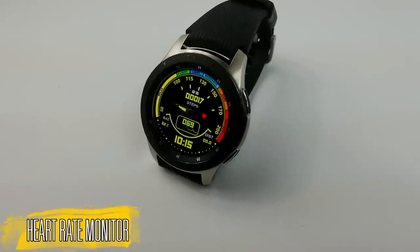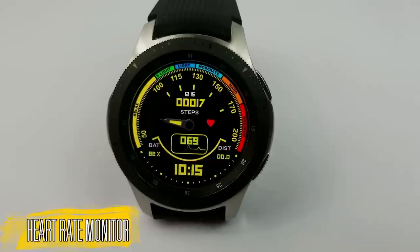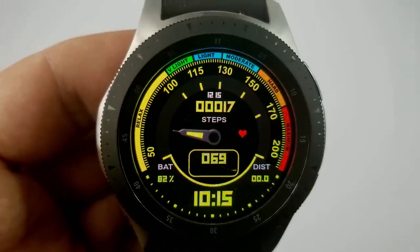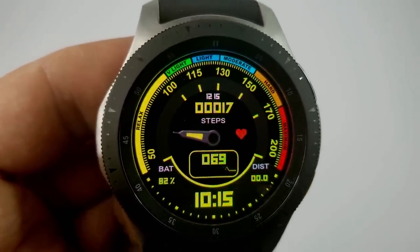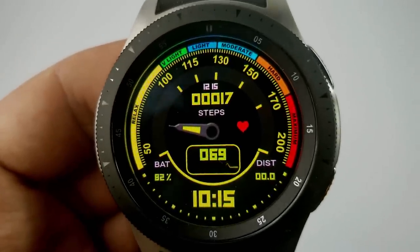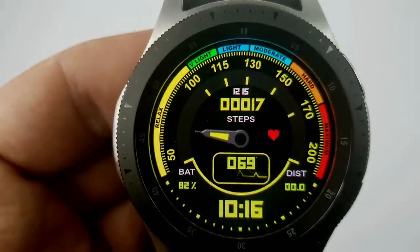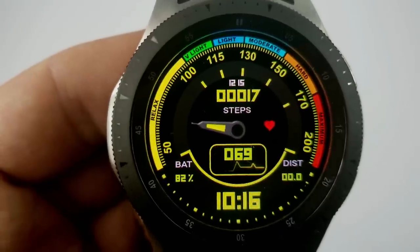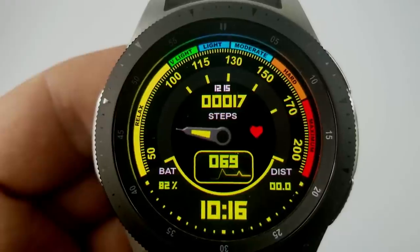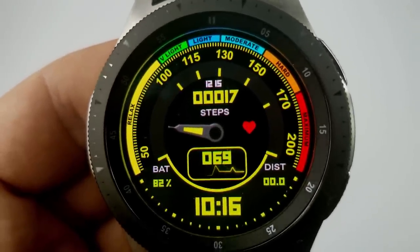The last freebie is another sporty animated digital watch face which includes some great color combinations and all that health-related information. You have your total steps count shown at the top, and your last recorded heart rate — complete with a pulsating heart icon — is shown in the center. What makes this a great watch face to have on during an intense workout is that it has a heart rate gauge built in with different colored sections to show your heart rate as it relates to your level of activity, making it very easy to see your intensity level at a glance.